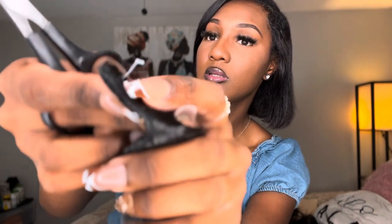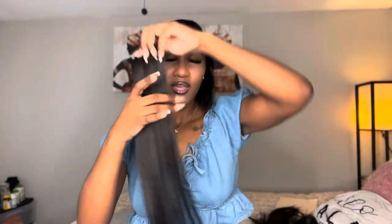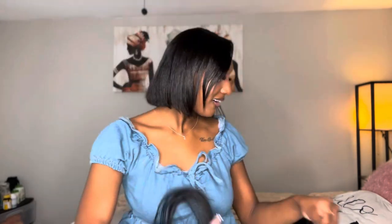So first things first, we're going to remove these little parts like this. I don't like these — I'm going to go ahead and cut those. I don't want those stuck in my hair. I'll save some of these pieces for the front. Oh my god, I haven't had long hair in so long, it's so weird. Alright, I'm done cutting all the pieces, so now let's go ahead and put in our first weft.